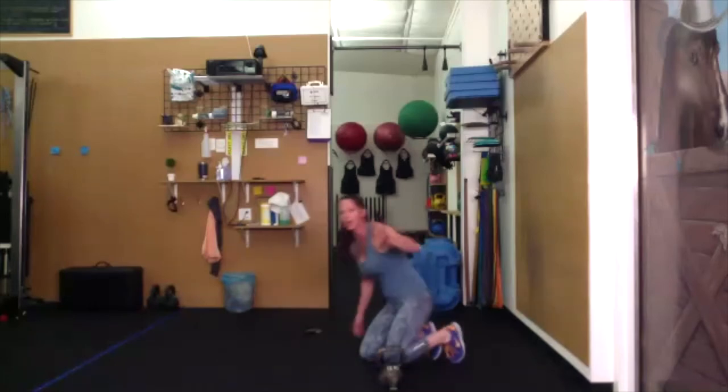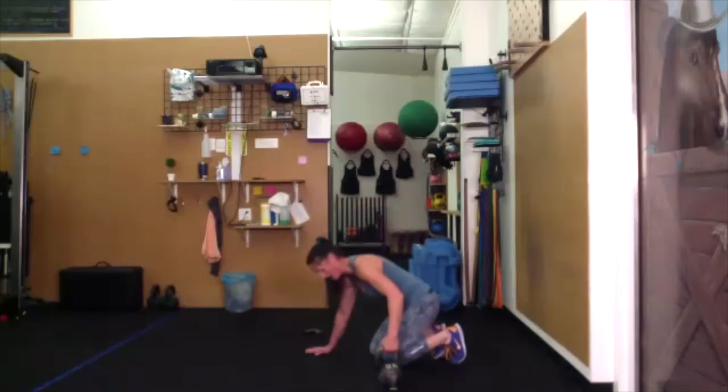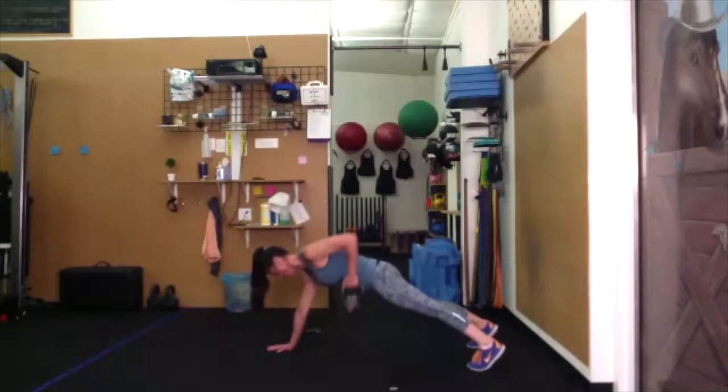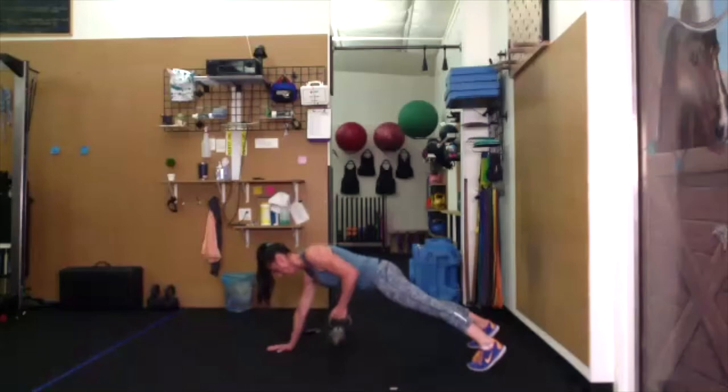High plank row hold — right hand down, weight is in your left hand. Come up to high plank. Hold for five, four, three, two, one. Lower down and hold. Pull it up for five, four, three, two, one. Small extension and bring it back up — five, four, squeeze left cheek, three, two, one. Lower down, pull back up.